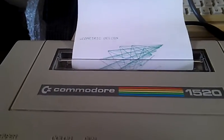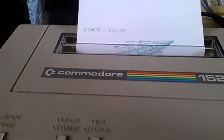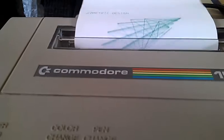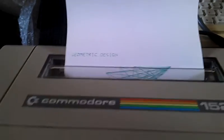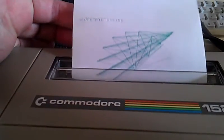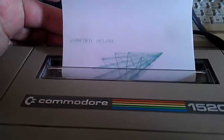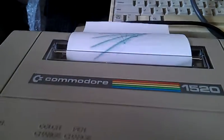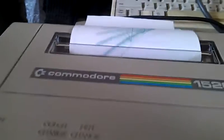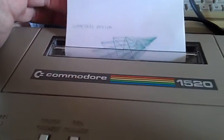This is the geometric design that comes as part of the manual, and that seems to be coming together quite well. We're obviously about halfway through. You certainly wouldn't want to be using this to design your extension to your house, would you? Take a wee while. It's working really well though — I'm quite chuffed with that.